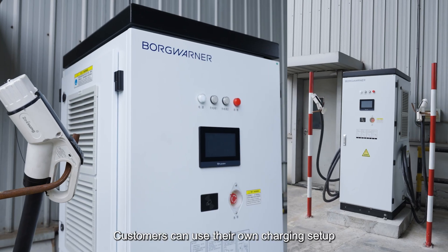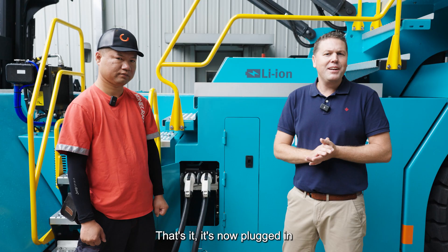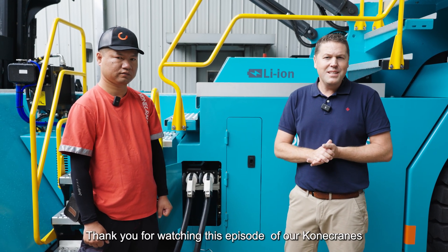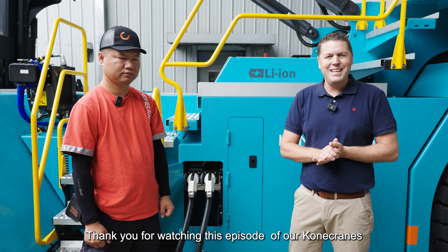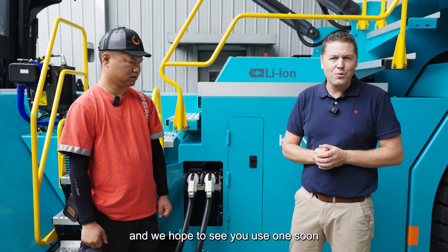Customers can use their own charging setup or order from Konecranes. That's it — it is now plugged in and it's time for us to take a break. Thank you for watching this episode of our Konecranes EA's electric empty container handler, and we hope to see you use one soon.